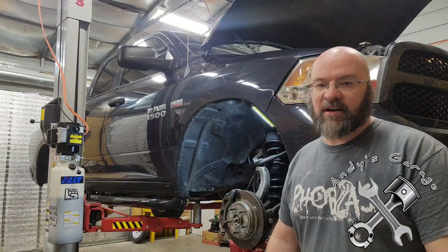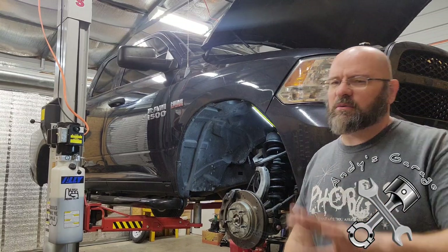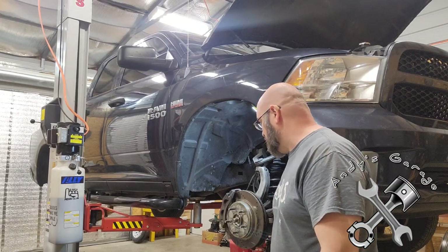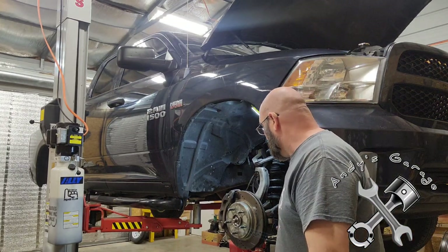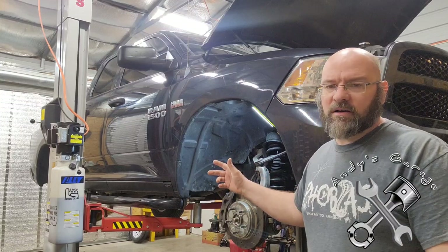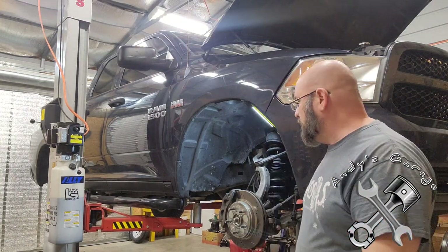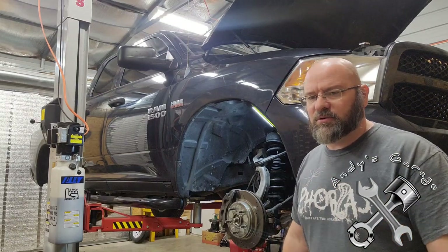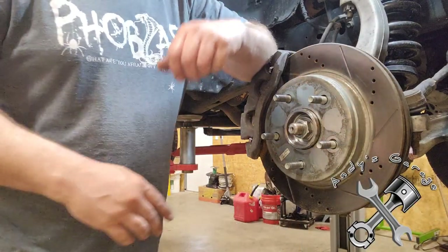Welcome back to Andy's garage. On the lift I've got my 2013 Dodge Ram. In an earlier video I talked about the Power Stop Z36 towing and hauling package brake setup that I bought — I think it was last spring. I need new brakes because I haul a 28-foot bumper pull camper with this thing all the time. I said I was going to do a review video on these Power Stop brakes, so that's what I'm doing.